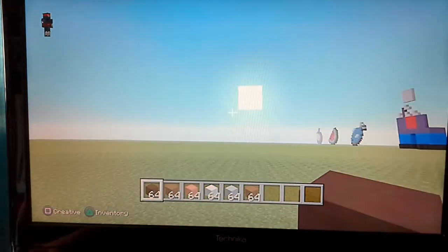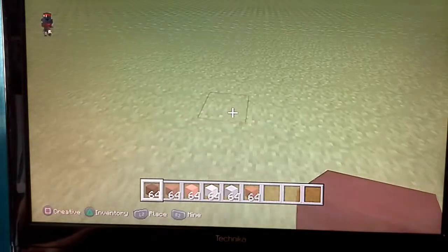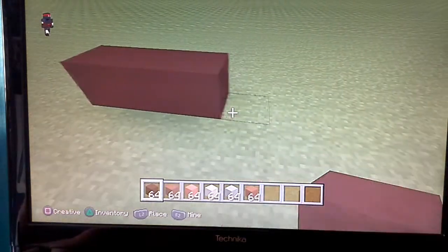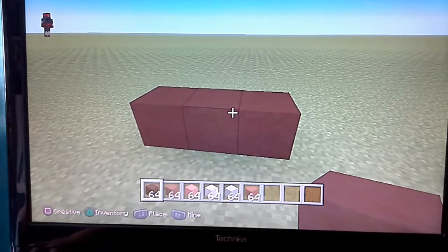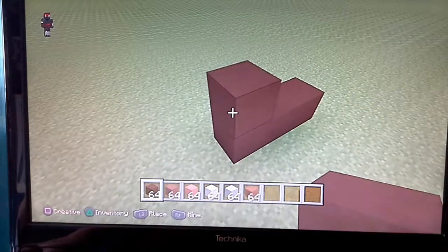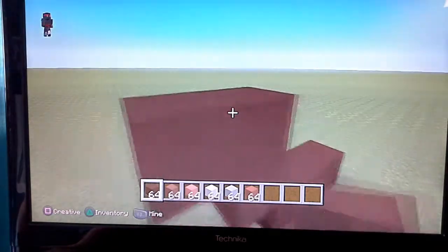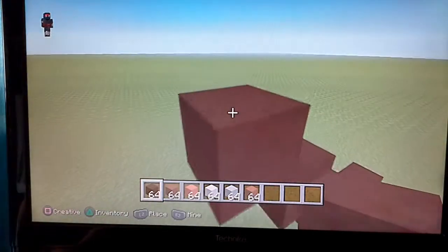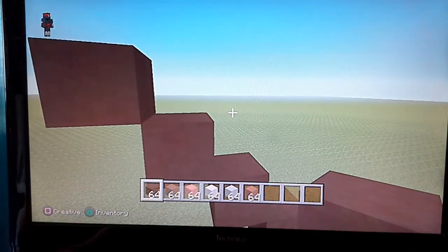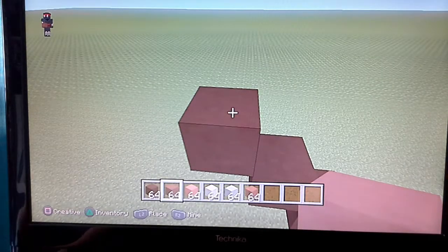So I'm going to be building right here. You're going to want to do three blocks on the bottom — three blocks of black stained clay on the bottom. Then you're going to want to do an up-left diagonal, and then four more up-left diagonals. Then on top of this block here, you're going to want to do four.